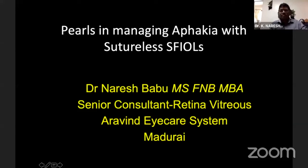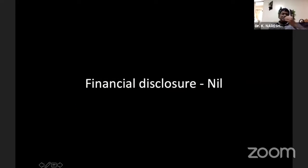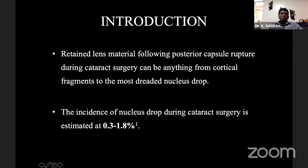Thank you, Dr. Avanindra. This course, I think we have been doing for the last almost eight to nine years. Thanks to Dr. Avanindra for giving me this opportunity. Today I'll be discussing how to manage aphakia with a sutureless SFI IOL by Gabba's technique.